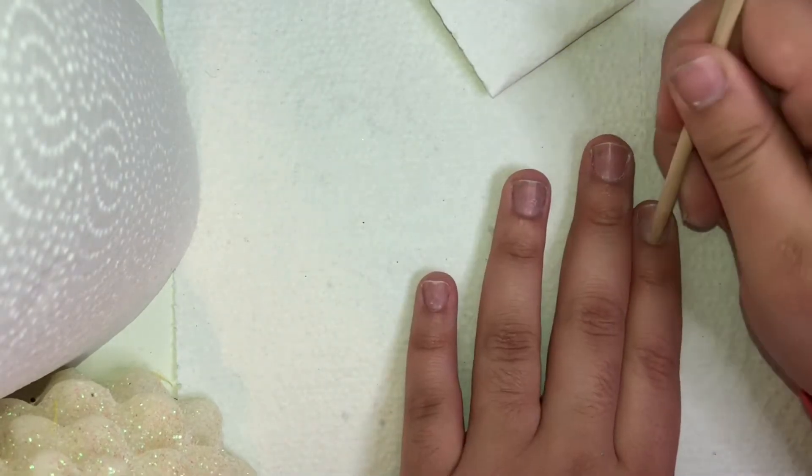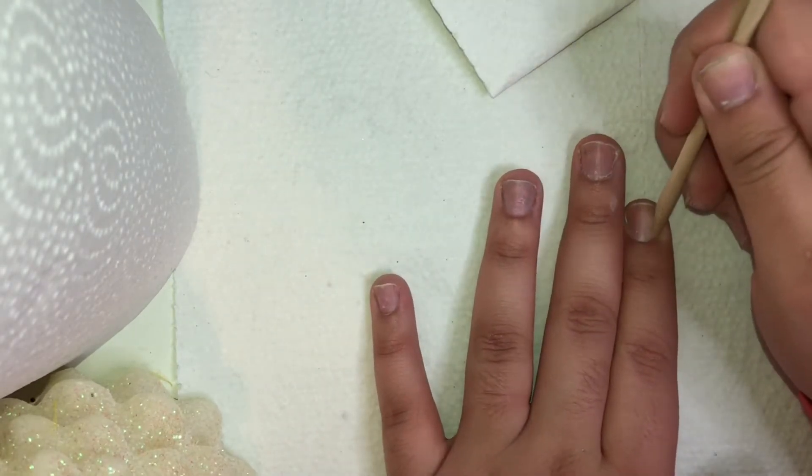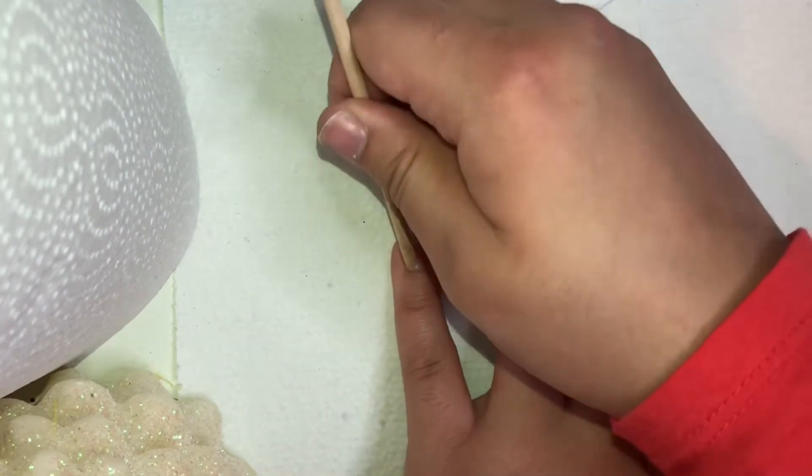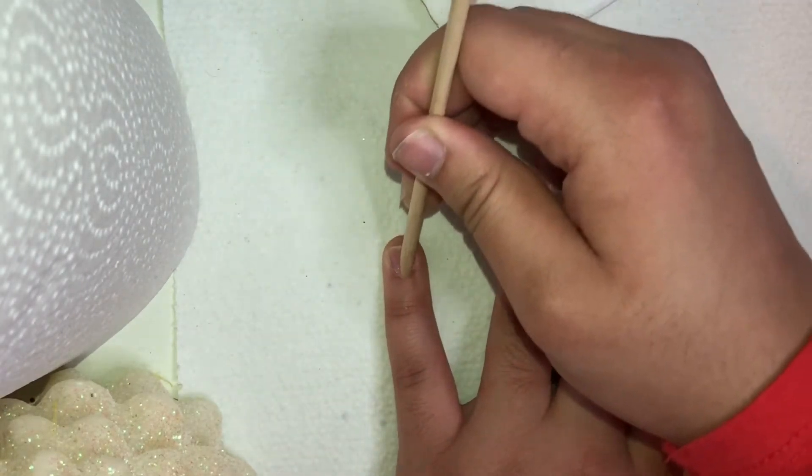Basically right now all I'm doing is taking this little cuticle pusher and just pushing my cuticles back. You have to do this step — you cannot skip this step, otherwise the nails will just not come out right. So you have to push your cuticles back.